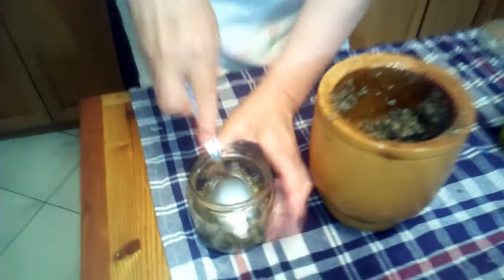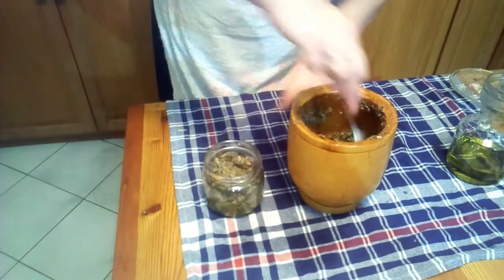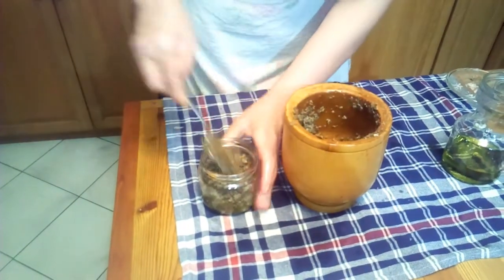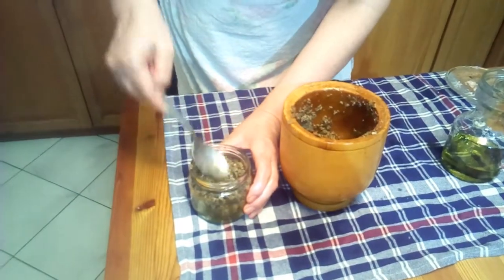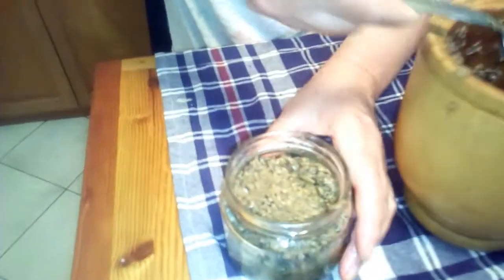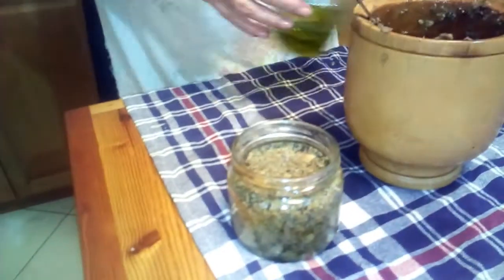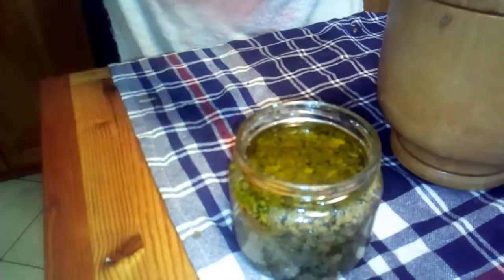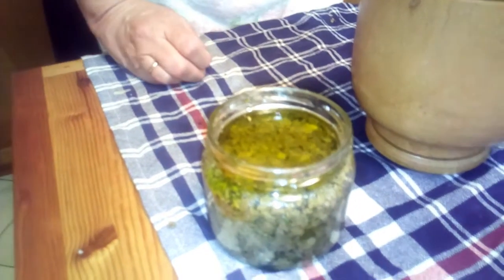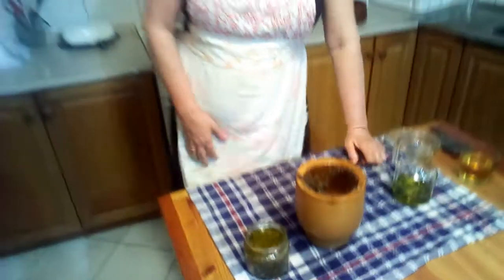Press it down — you don't want any air bubbles in there. This jar has been sterilised; you can just boil it and drain it. Make sure the lid you have is a new one as well. Fill it up, then top with olive oil to cover. Put your lid on and it'll keep in the fridge for a few months — though it won't last a few months!